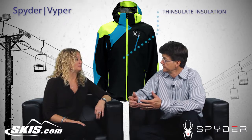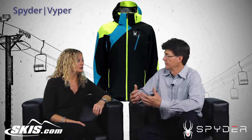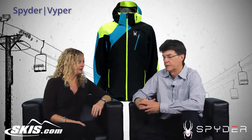It has thin slate insulation in it, so you have a very nice, soft, lightweight, thin warmth-without-bulk type of approach.